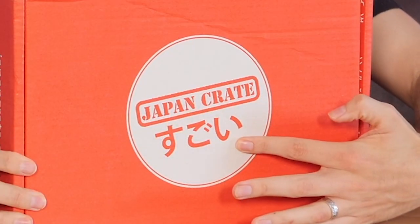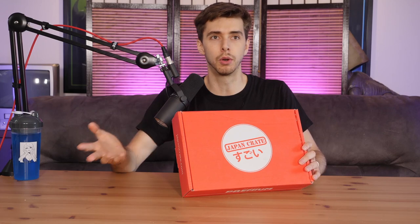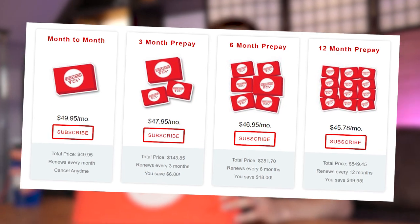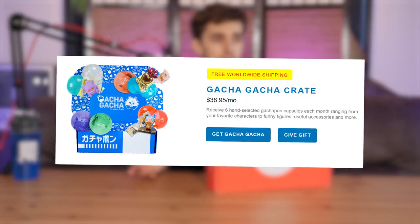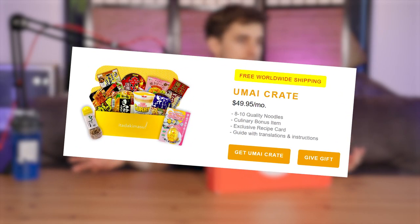Let's start with the classic - Japan Crate! This is one that we've done for about a year now. Japan Crate retails for about $49 dollars if you want to buy a one-off. But with all of these you can buy 3 months, 6 months, or 12 months and get a certain price off. Japan Crate also does loads of other different things like a Doki Doki one, a Gacha one, and there's also a food one - I think it's an Umai Crate - which is basically just curries and things like that.